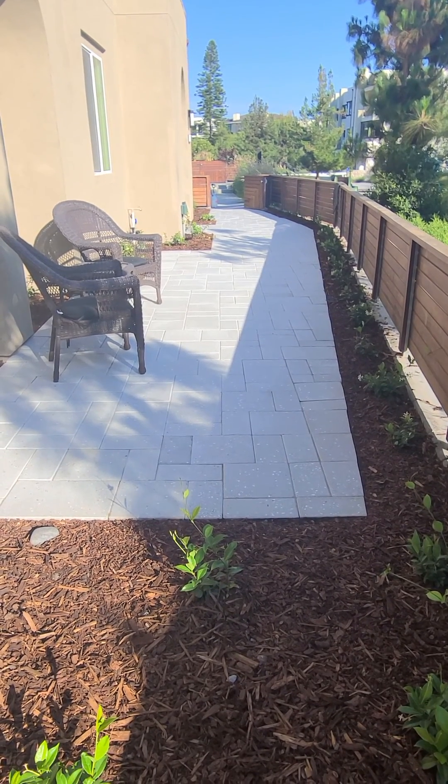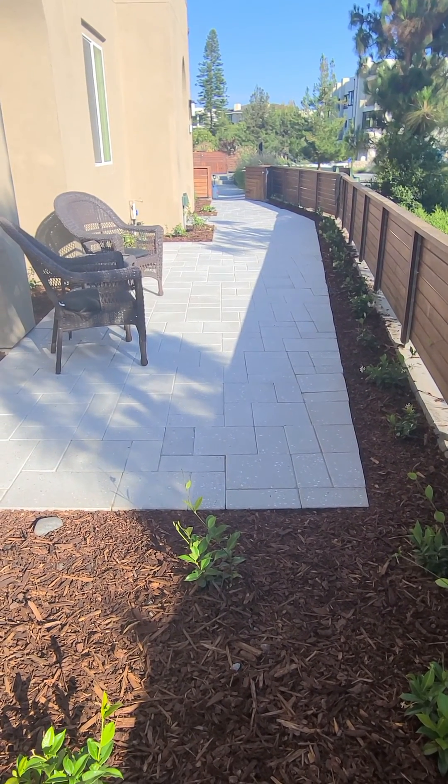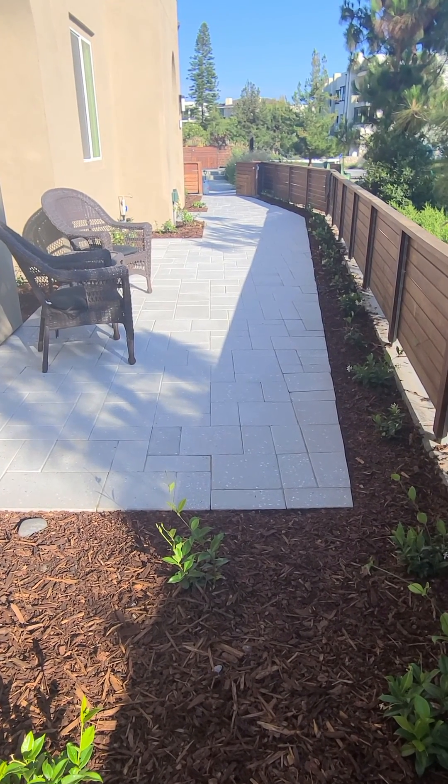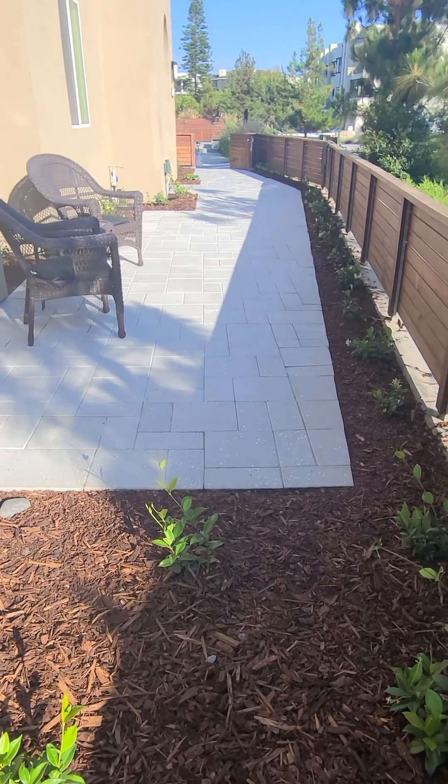I jumped at the chance to come take a look at this because I've never seen the Ackerstone Coastal Series paver put in place, but frankly it's beautiful.